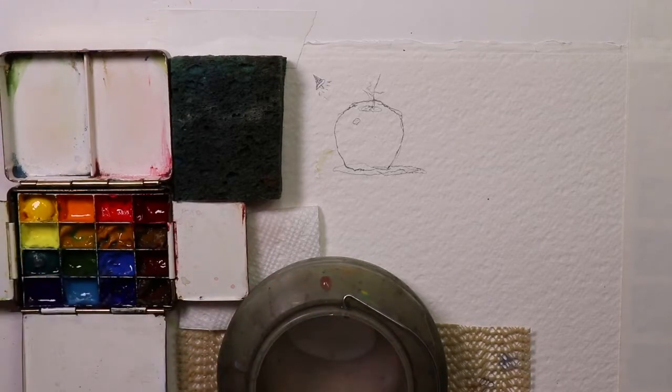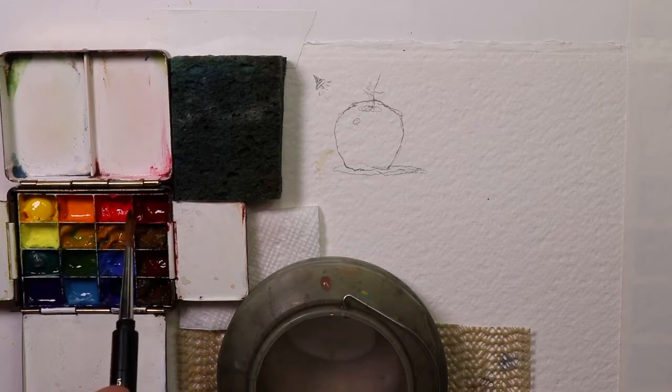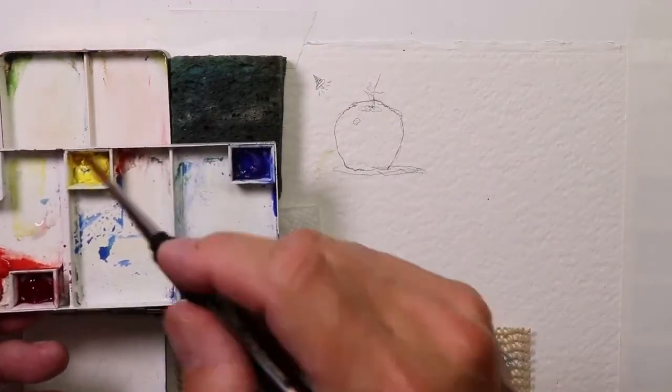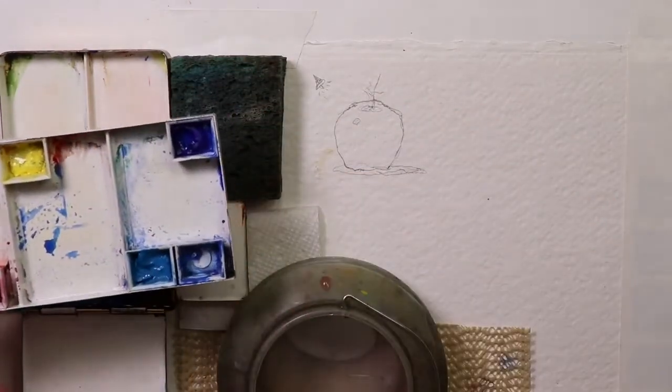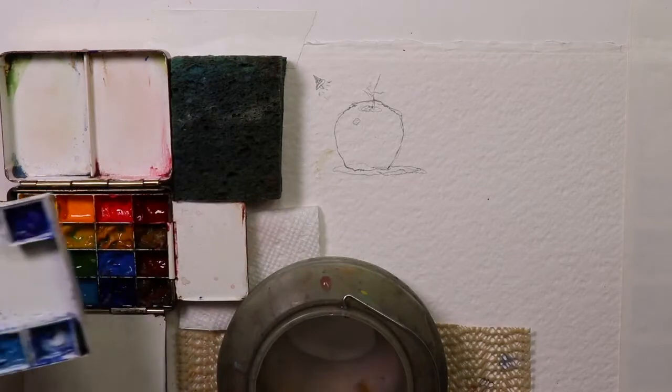To get that beautiful, exciting, vibrant tomato color, we have to have fresh, juicy paints. With dried palettes, we're not going to get a good result in our paintings. So let's make sure we have fresh, juicy paint in there.